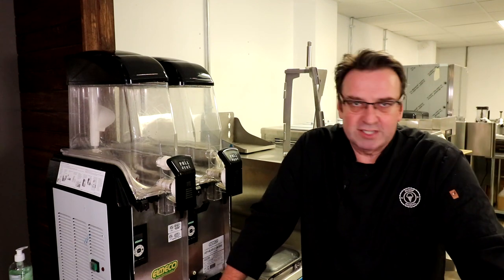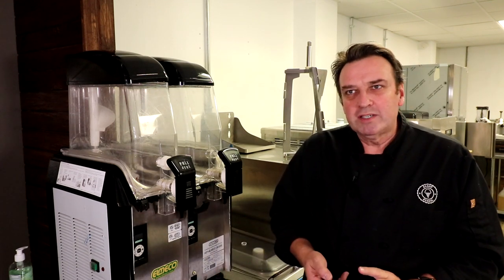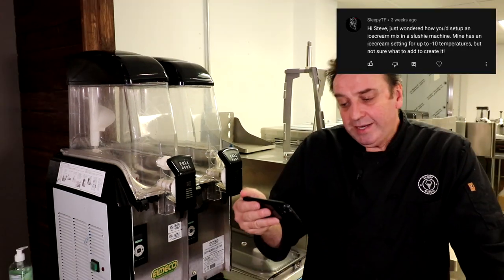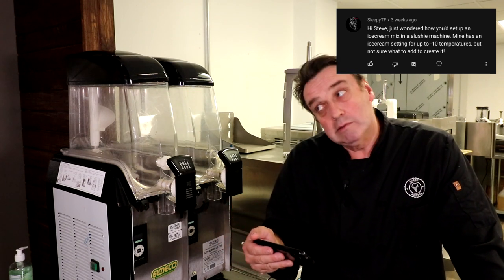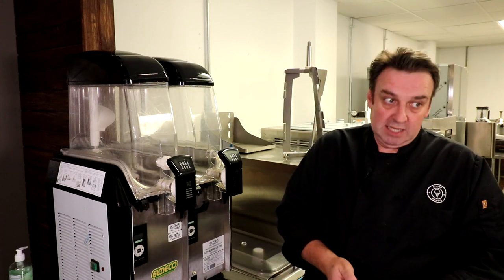Great question today from one of our viewers. We love your questions! So the question today — thanks for tuning in, sleepy TF, my man or woman: 'Hi Steve, just wondered how you'd set up an ice cream mix in a slushy machine. Mine has an ice cream setting for up to minus 10 temperatures, but not sure what to add to create it.'